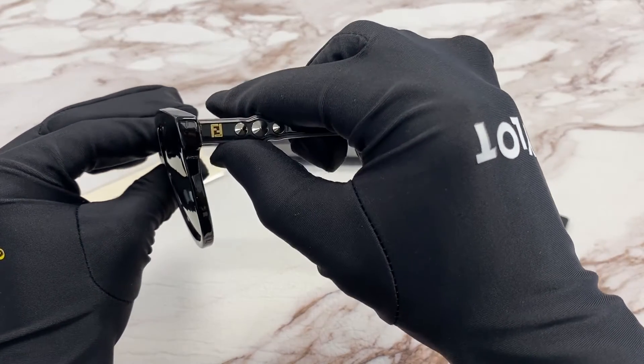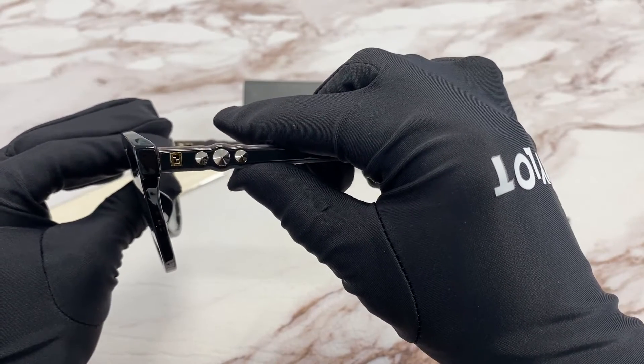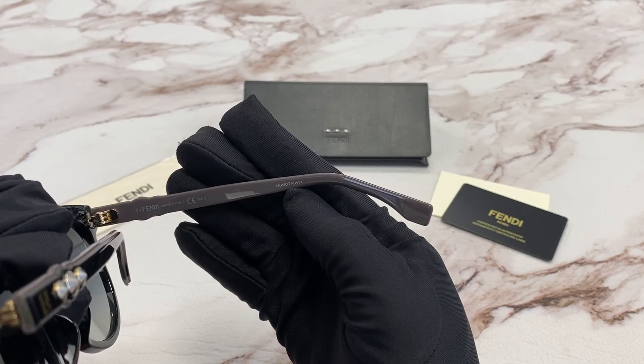On the temple, you'll see the double F in gold, also with cylinder spikes. It is made in Italy and the serial number is right here.